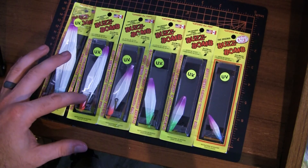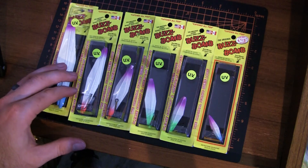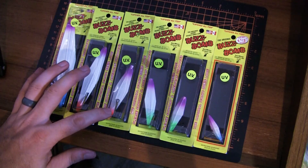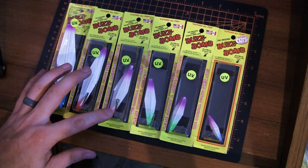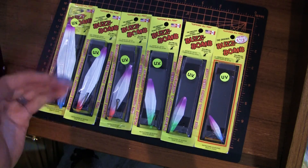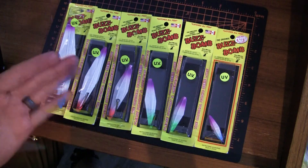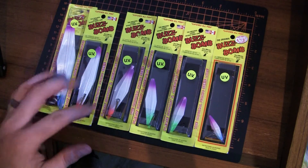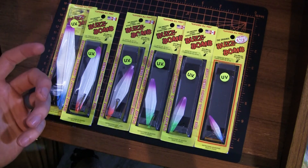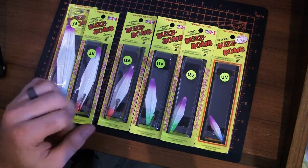The four inch is again potentially another pier option with a little bit smaller profile — could definitely cast really far from the beach. This middle one here is a three inch extra heavy, so this is actually a wider version of the buzz bomb that not only casts further because it's heavier but also has a wider flutter on the drop. That one can be really effective on fish that are really aggressive or when you're trying to reach a little bit further on casting distance.